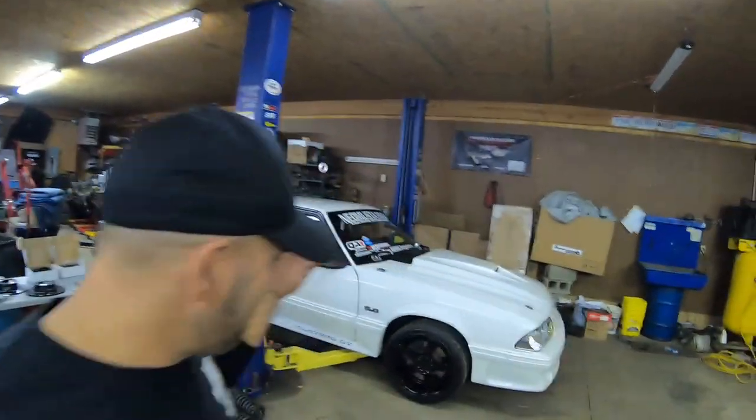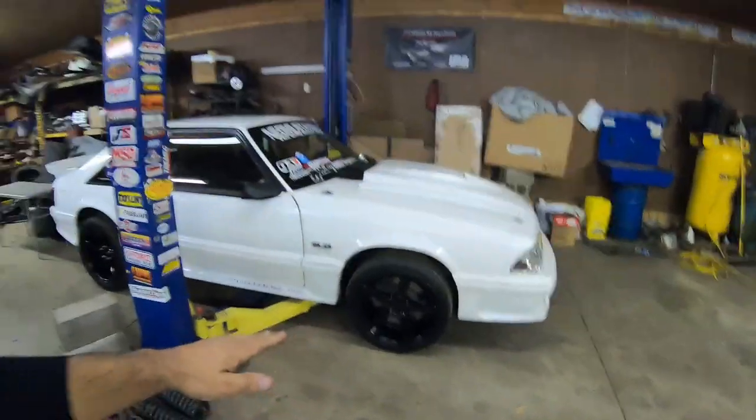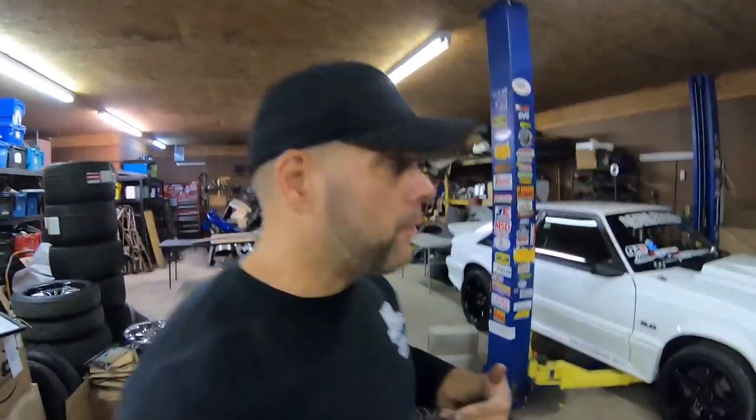What's up YouTube? Welcome back to the channel. Today is the day that we are going to get the Strange brakes put on the front of my white turbo fox body.